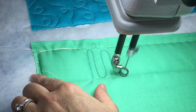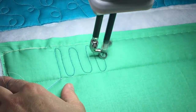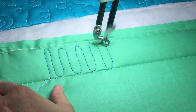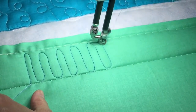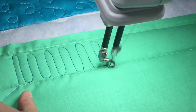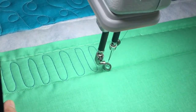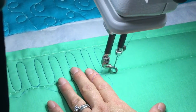Before you start quilting, you need to think about how far apart you want your refrigerator coils to be. These are about a half inch apart. You can also decide if you want your coils to touch your top line or your bottom line. Now let's bring it more like a quarter inch away and see what it looks like.